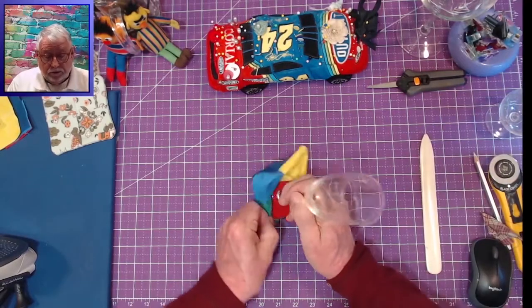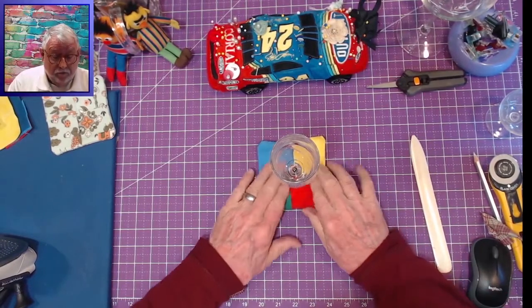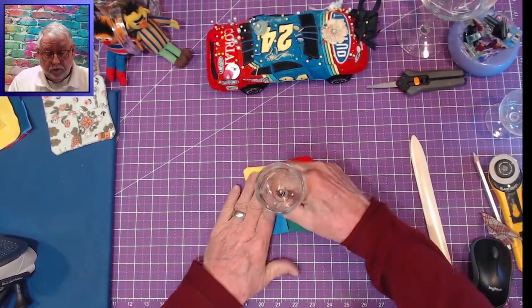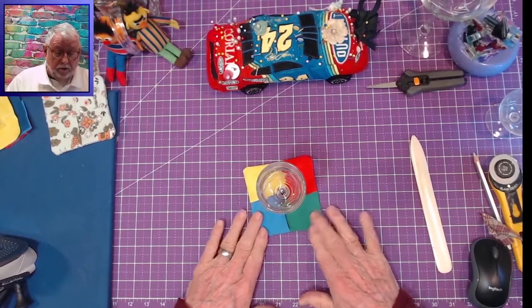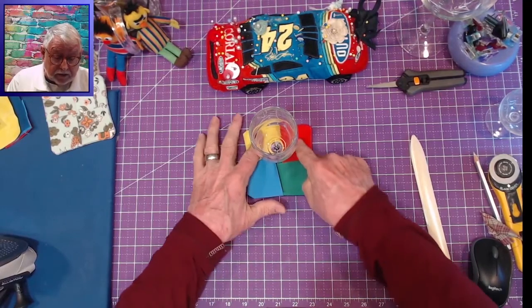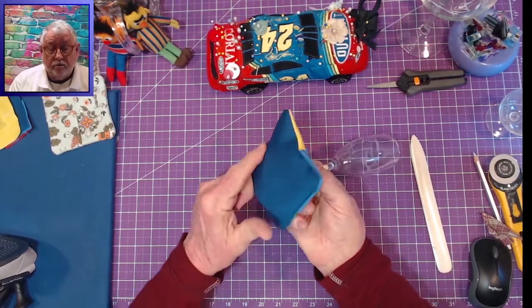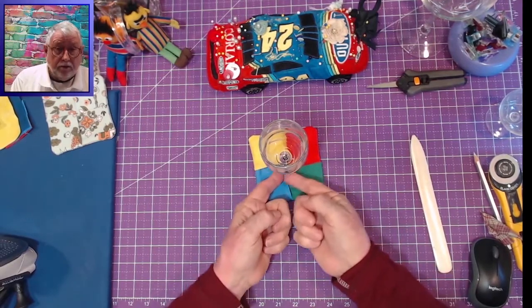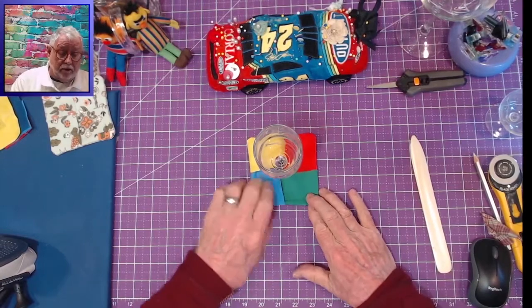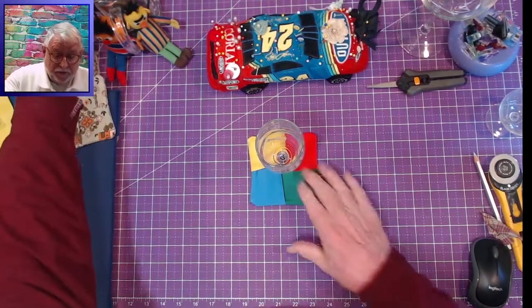So you just take your stemware and nestle it in there. This is kind of pretty for a party — a happy party with a lot of different colors. Now there's one little thing that made me think I want to redesign this and make it my own — actually it's two. Here's where the glass ends — you can see there's a lot of space here. And the second thing is, because all these meet at the center, it just doesn't sit as flat as I'd like it.